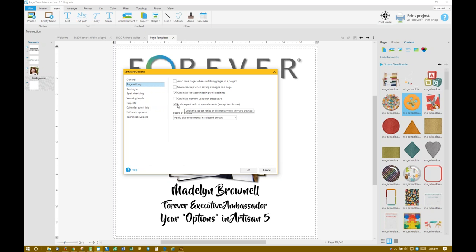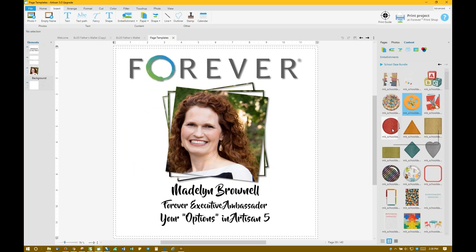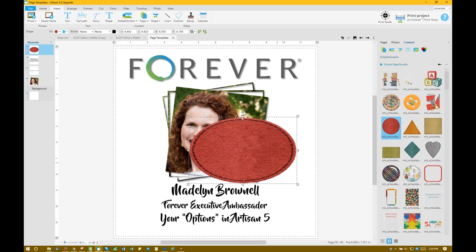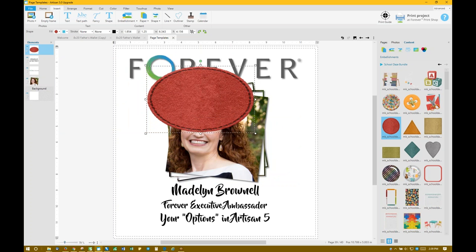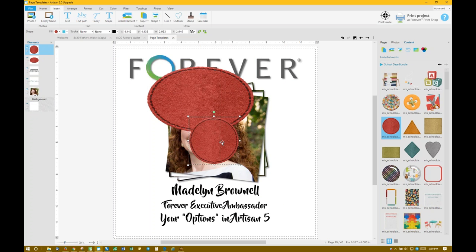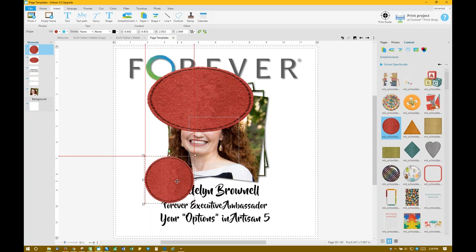Lock Aspect Ratio — I would highly recommend you click on that. If that is not turned on and you went to make a circle bigger or smaller, it would not keep the ratio of the circle; it would turn it into an oval. But if you have that on and you drop the circle onto your page and make it larger or smaller, it would keep the same ratio. I like to turn it on so my photos and embellishments stay the ratio of the element.